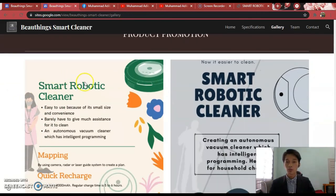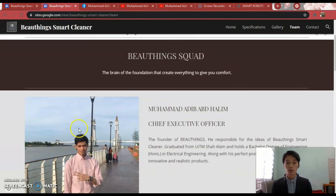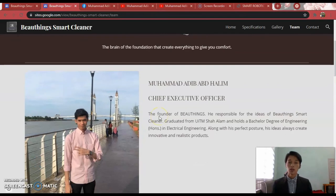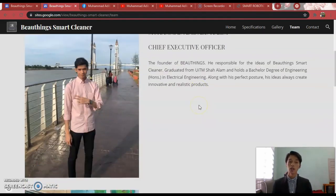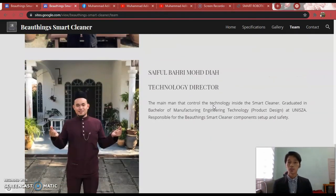The final page is the team page. It contains our built-in squad, which is the brain of the foundation that creates every team to give you comfort. The first person is Muhammad Adib, myself, as Chief Executive Officer and founder, responsible for the ideas of built-in smart cleaning, graduating from UITM. The next person is Zunur Isma Dayana as Creative Director, the flower of the foundation. The last person is Saiful Bahari as Technology Director, the main person who controls the technology inside the smart cleaner, holding a Bachelor of Manufacturing Engineering Technology in Product Design from UNIZA.